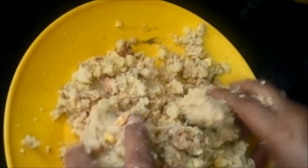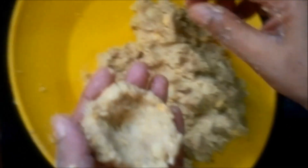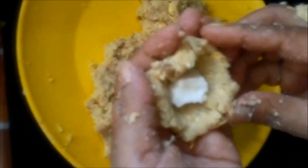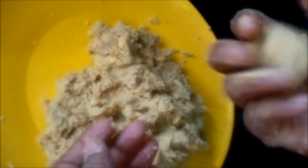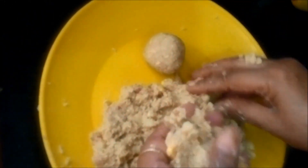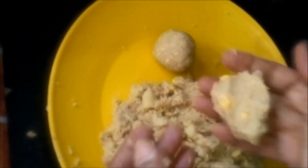We will make balls of the mixture. Like this, we will put one cube of cheese in between each ball and close it. Similarly, we will make all the cheese balls, inserting a piece of cheese in between each one.